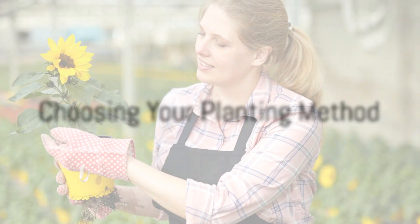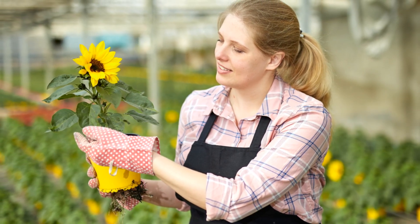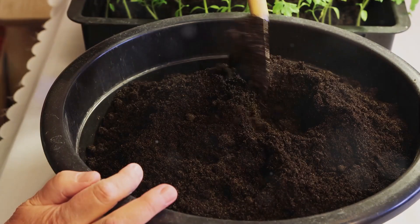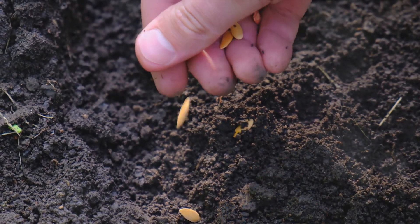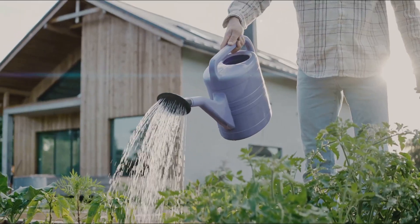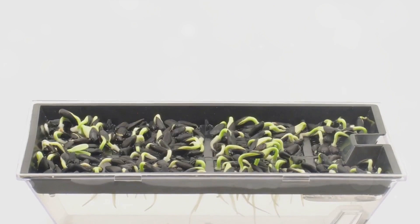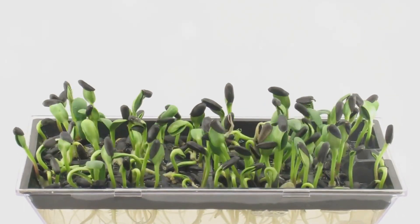To begin, decide on your planting method. Sunflowers can thrive in both pots and the ground, so choose the one that suits your space and needs the best. If you opt for pot planting, fill your pot with nutrient-rich compost. Make a small hole in the compost and gently place your sunflower seed inside. Cover it with a sprinkle of compost and water generously. Remember, the right location is key — choose a warm and bright spot to encourage the best germination, which takes 7 to 10 days.